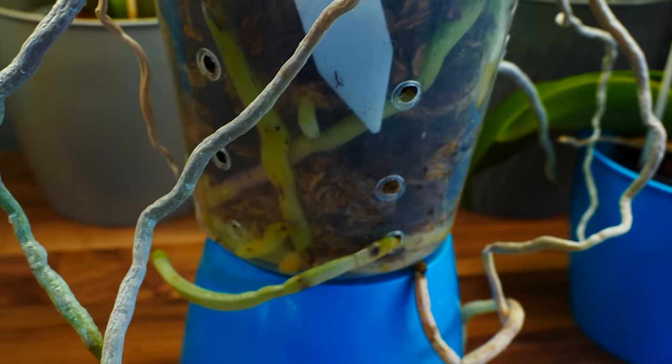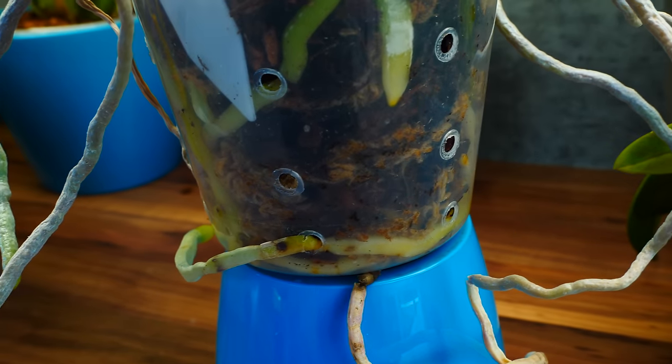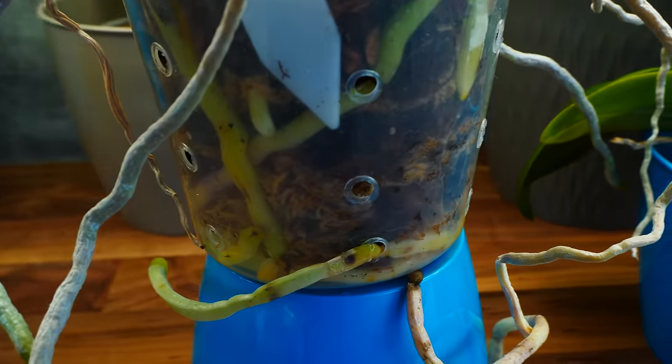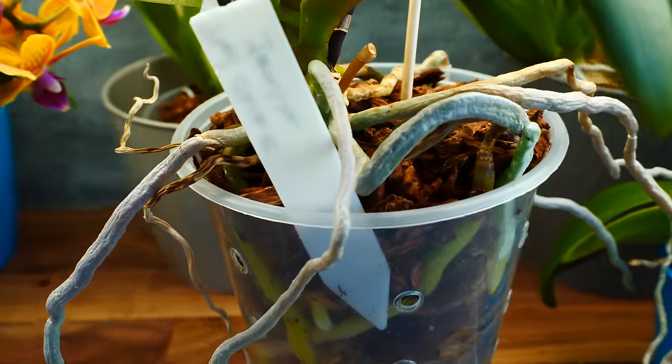If you think about it, all of their roots are practically aerial. We put them in pots just to make our life easier, but for them it doesn't really matter. The problem indeed comes when it's time to repot the orchid, remove it from its old pot, put it in a bigger pot or change the medium — the mysterious process of repotting orchids.